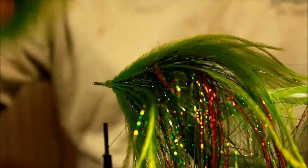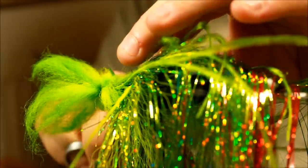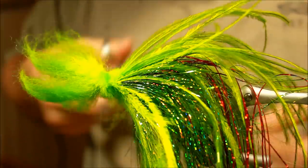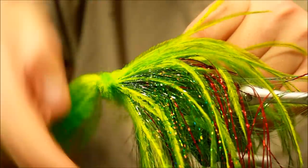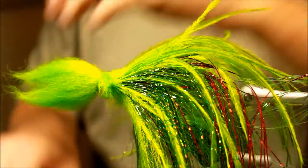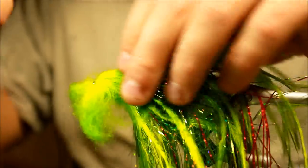Going to cut some of this off so it's not as big. The reason I'm tying this down so it's pointing forward is I want my head to be the one that turns it over the fly. So I'm making a whip finish here, fastening that one. Then what I'm going to do is take one of these fish masks from Flyman — very cool, this is a size 10, 10 millimeter.